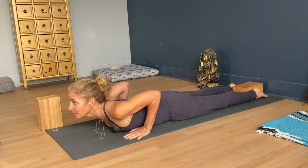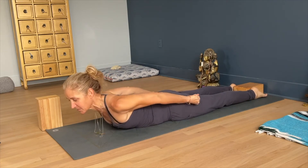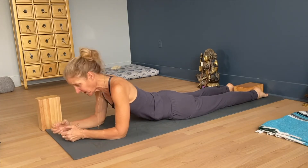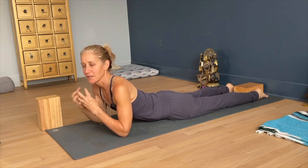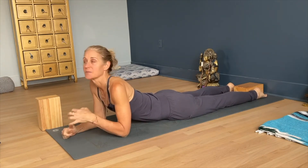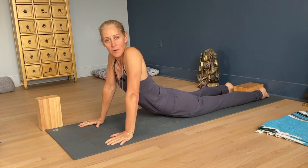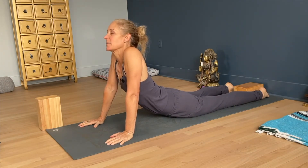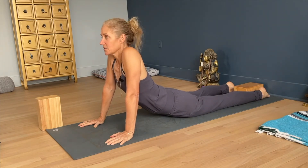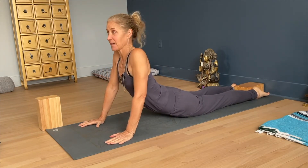Hug the block with your feet, engage your legs, and reach your legs back. For people whose lower back hurts in Cobra Pose, you can think of it like the lower back is being put upon by the legs and the chest. Both of those, if I'm here and not using my legs, are dumping into the lower back. The upper body is falling into the lower back and the legs really have to be carried by the lower back. So I want to use the legs, reach them out, so I get more space in my lower back.